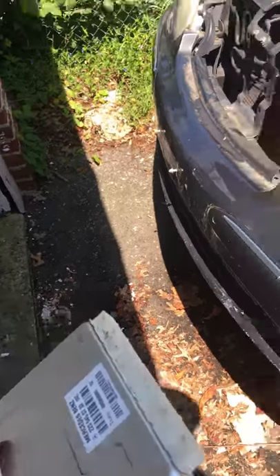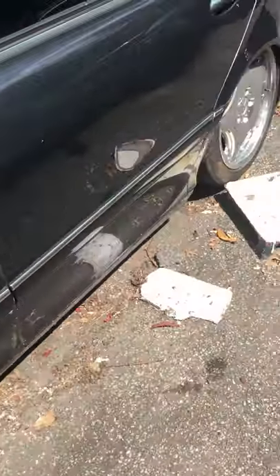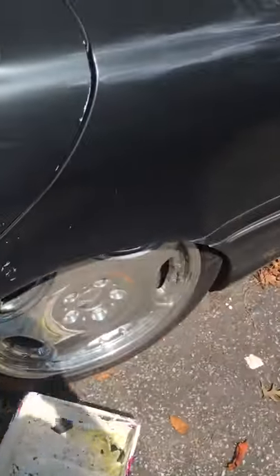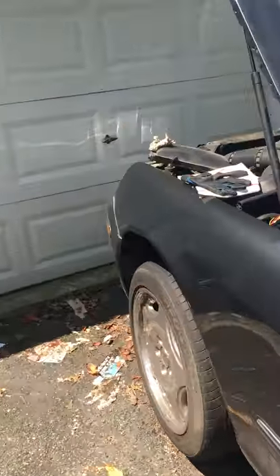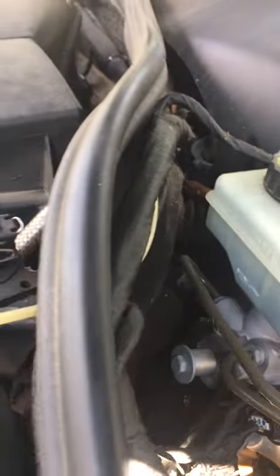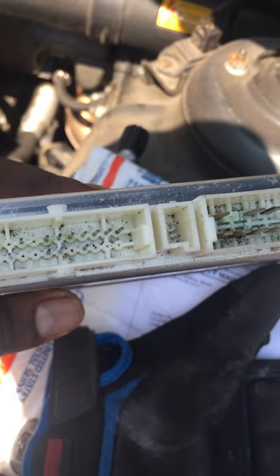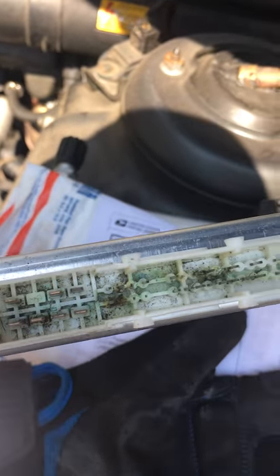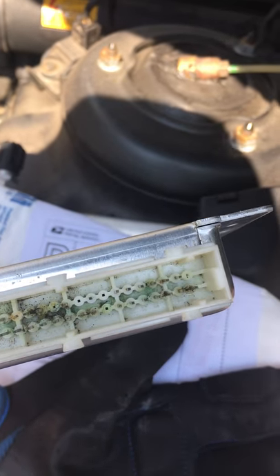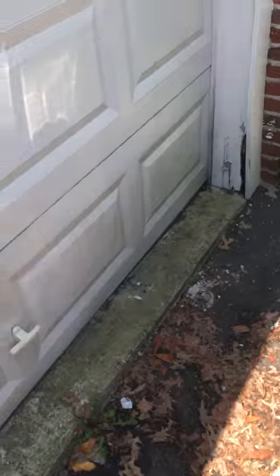Hey, what's up YouTube. If you got a Mercedes and it's sitting flat like this, what you have to do is check the module. I already took it out and this is how it looks like — look at all this mess. So hopefully that'll help.